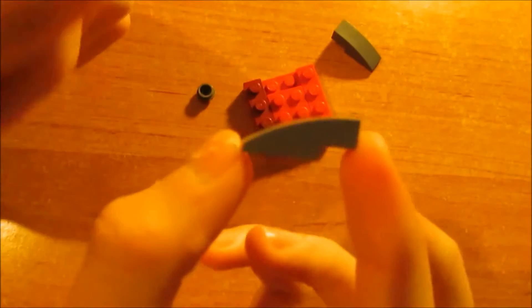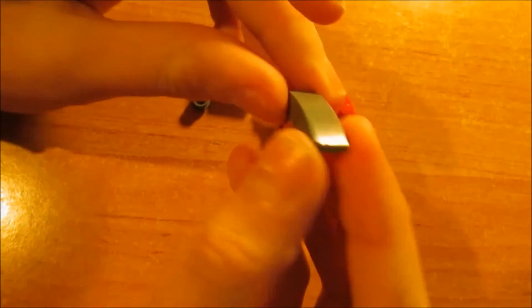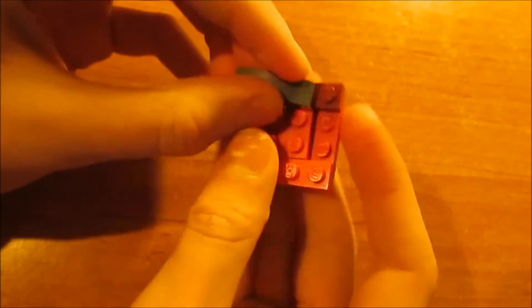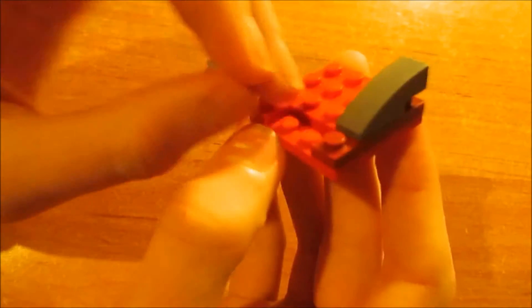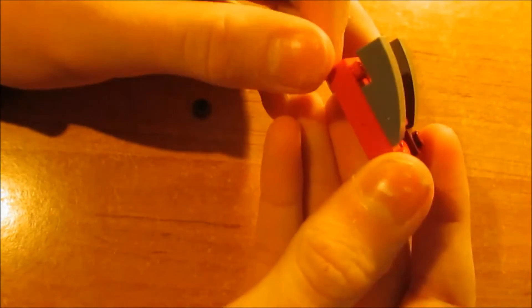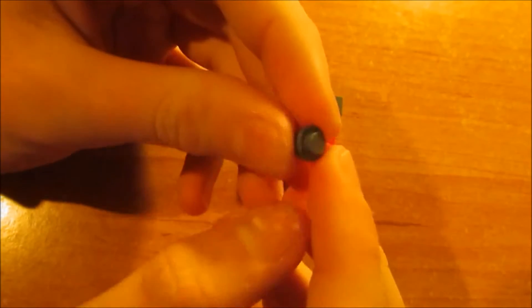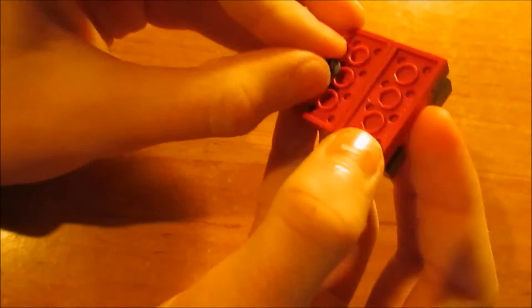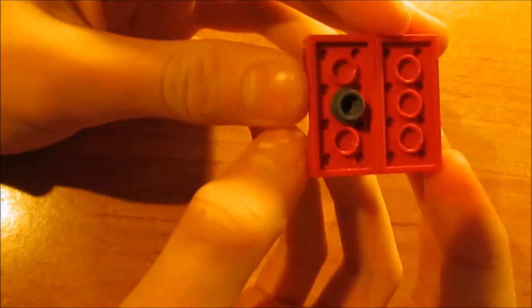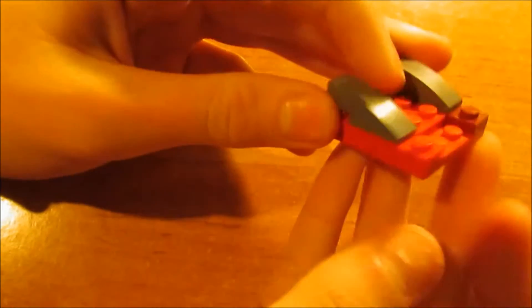Then we'll take two of these red blocks and put them under the shaft at the front, over here in the middle, so you can attach it to a hole — for example to a Viking. So that was already the first part, so let's move on to the second part.